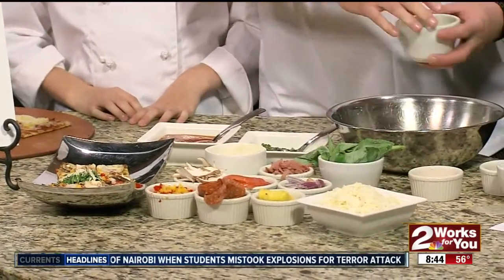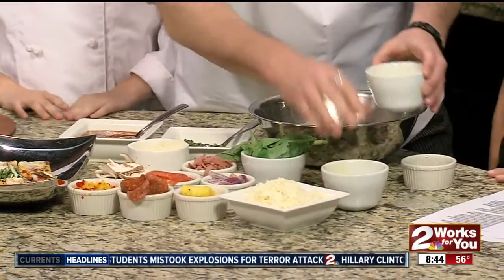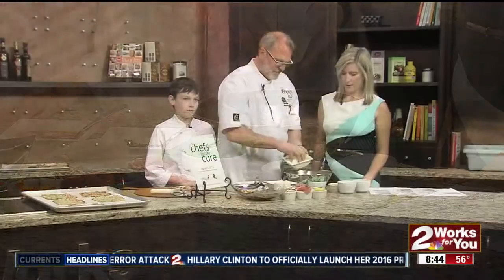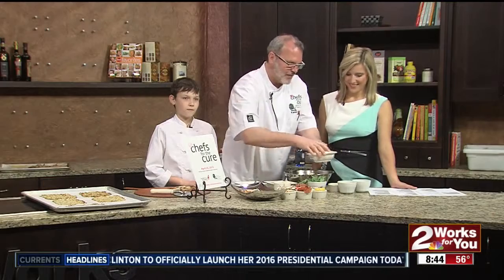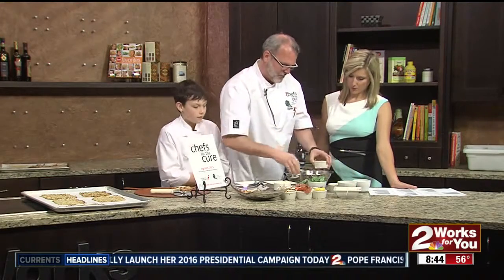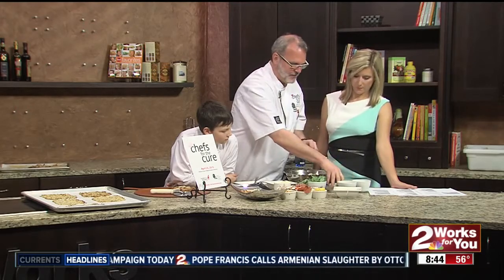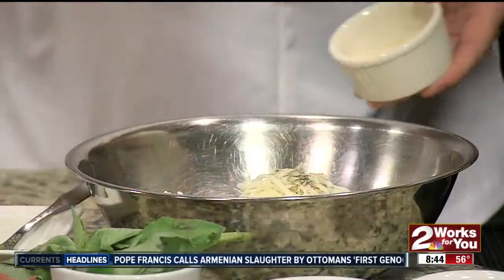And we have some eggs we're going to put in here, a little Parmesan cheese, and some mozzarella. That definitely makes a pizza. Add some Italian seasoning and a little garlic powder.